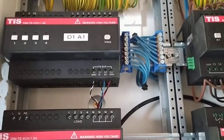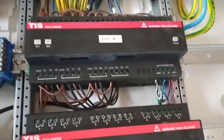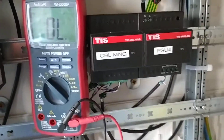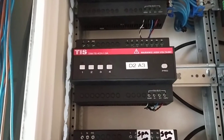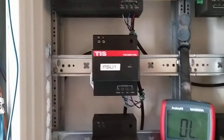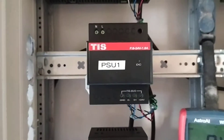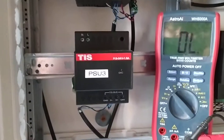What we do is connect the TIS bus from dimmer one to relay one, and from relay one to the cable manager. The same applies for dimmer two to relay two to cable manager, and dimmer three to relay three to cable manager.